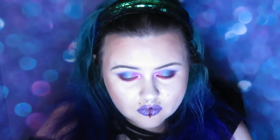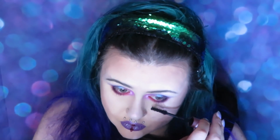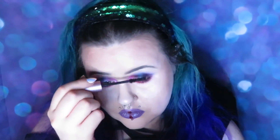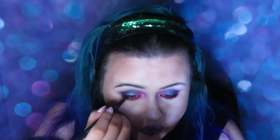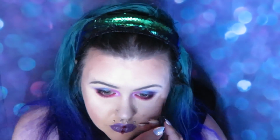Dotting on some Ciate London Forbidden for a blood splatter effect, then using Better Than Sex mascara. Kat Von D Ink Liner in Trooper on my upper lash line, and I've added some eyelashes and that's the finished look. I hope you liked it and don't forget to subscribe!